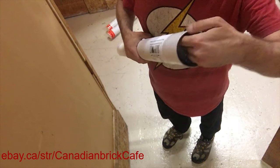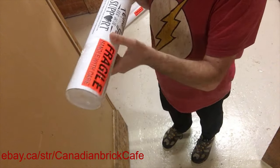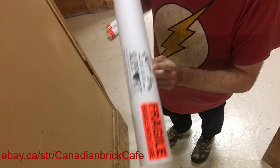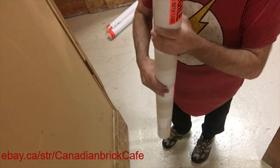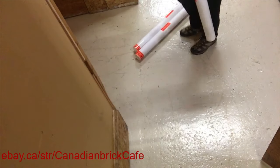All the tubes are well packed. They have fragile stickers, a thanks-for-your-support sticker, and I just tape the ends up to finish them off.